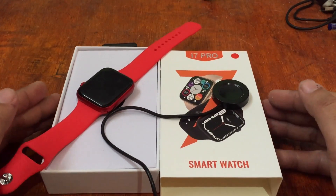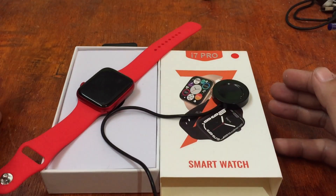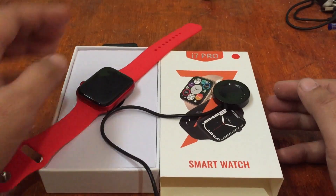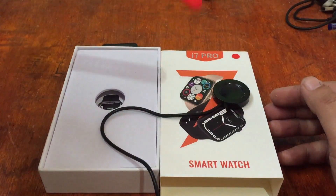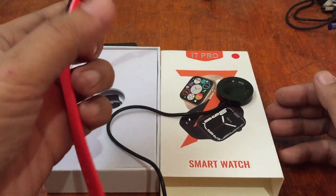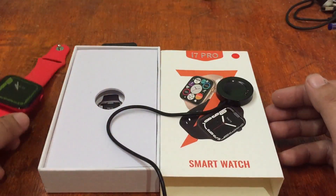We have here the i7 Pro, and this time we're going to install the support app for the smartwatch. We have the wearable, the Series 7 smartwatch, with beautiful screen display and features.